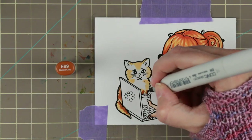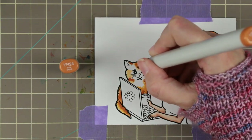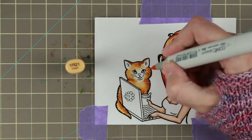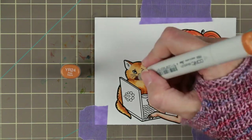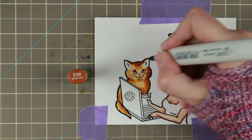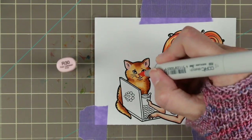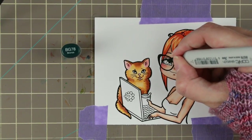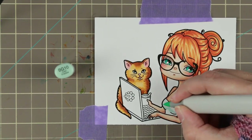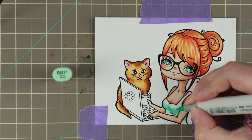Then I'm going to color the kitty, using YR21, E99, RV14, and YR24. I'm trying to give the kitty fur, so I'm kind of flicking my pen as I go to try to make that kitty hair look a little bit more like fur. I could have actually kept the kitty face white but I ended up making it kind of a yellowish brown. Then I'm going over with YR24 and then E19. When doing the fur pieces at the end I'm carefully flicking the darkest color first, because when I go over with the lighter color I kind of blend those flicks out and it doesn't look as much like hair. So that's one tip.